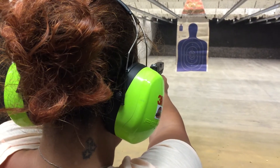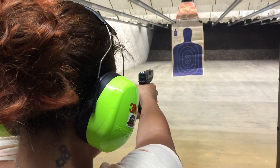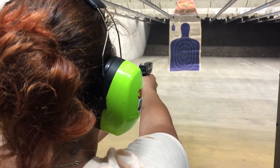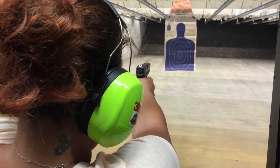You can work on stance and how you're going to stand when you're actually shooting, but right now we just need to focus on your grip and getting comfortable shooting. Don't lean away from it — lean into it. You don't have to necessarily lean forward; make sure your shoulders are straight and then lean into it.